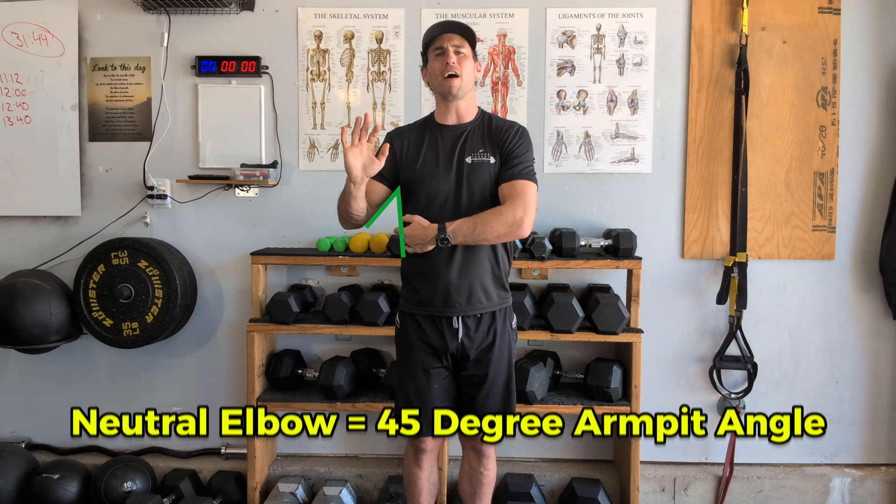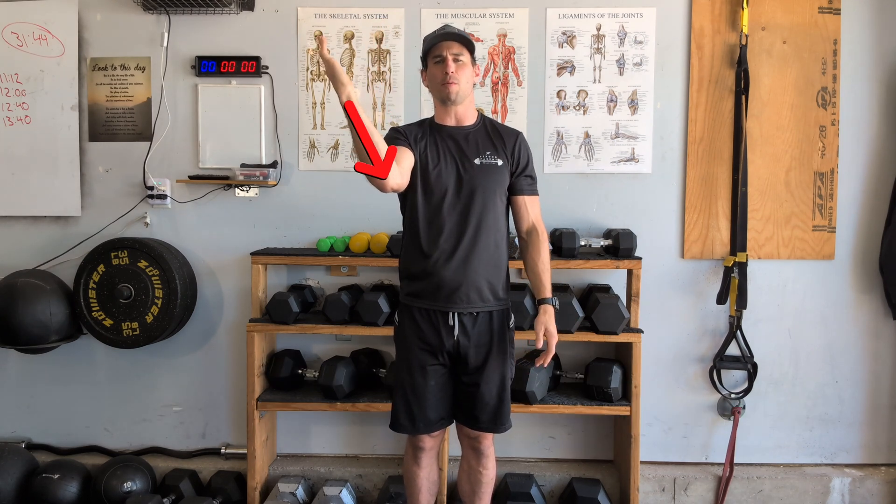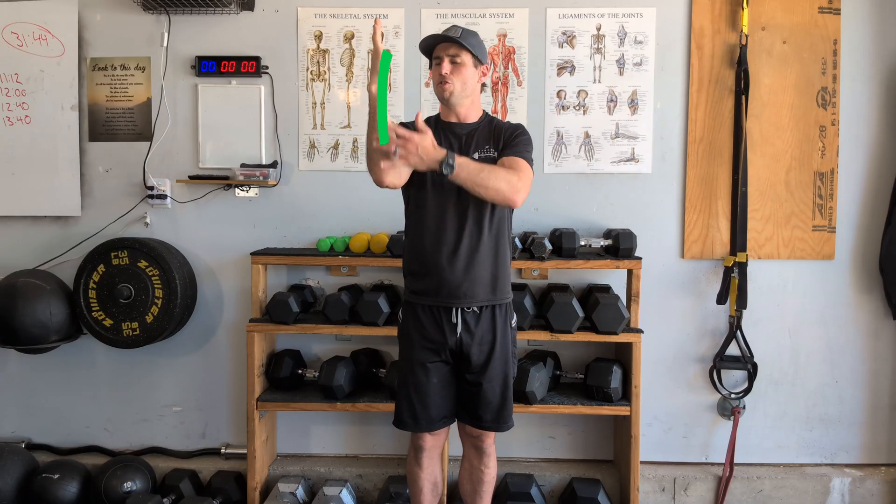When moving in front of the body, that looks like about a 45-degree angle at the armpit. Rotary stability becomes even more important as we go overhead, where the rotator cuff plays a more active role in humeral head position. As we move more overhead, the rule of thumb is to tuck the elbow just enough to stack it under the wrist — whether it's a pull-up, a dumbbell press, or any other movement.